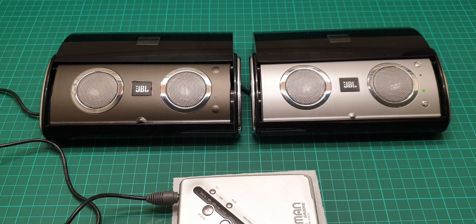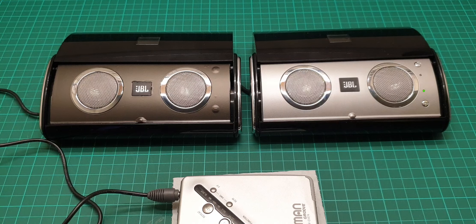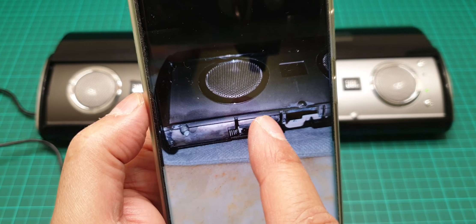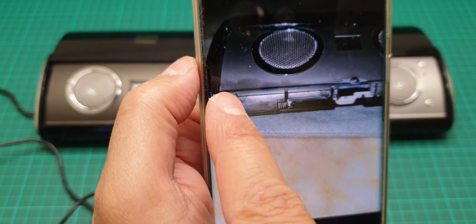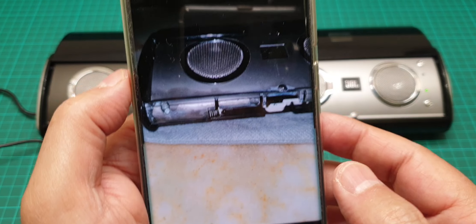I wanted to show you some images of how bad the battery leakage was affecting it. I found the pictures — as you can see here, the silver was rather faded. That little bit was really bothering me, so I wrapped the entire surface with black car wrapping.